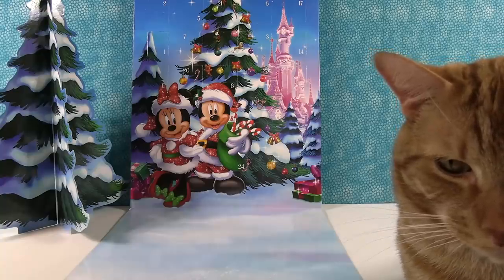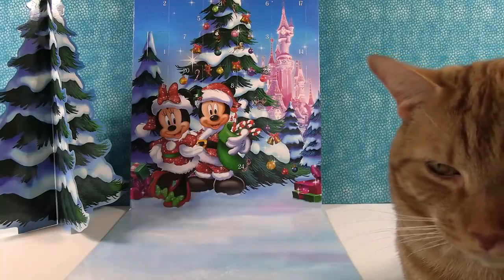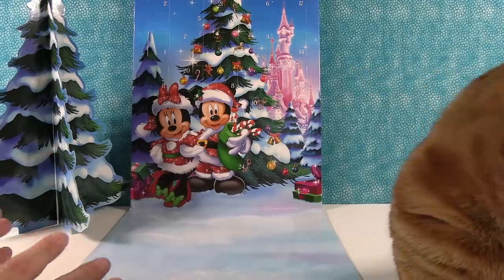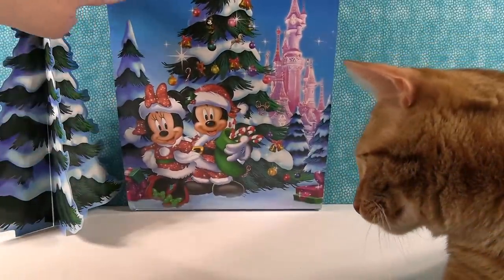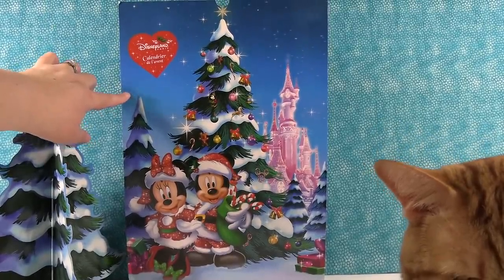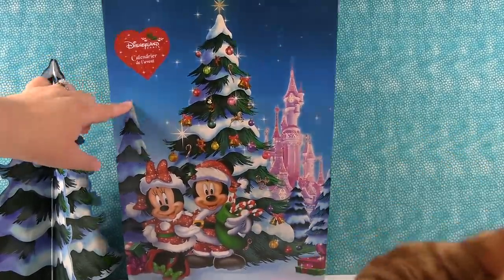Hey guys, it's Shannon and Advent Calendar Paul, and we have Captain Jack here as well — at least part of his face. We have something super cool that we are really excited about. This is a pin advent calendar from Disneyland Paris, all the way from Paris. We have this cool pin advent calendar to open.